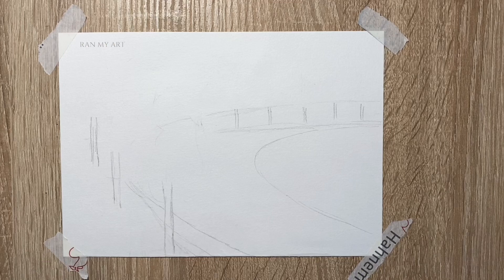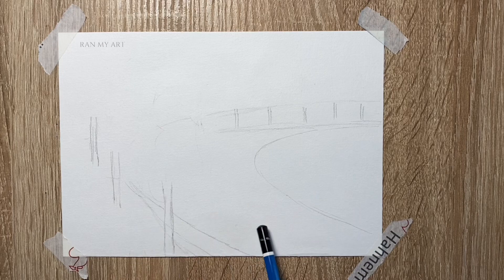I've roughly made a pre-sketch of how I want the alley to be, on a size-5 watercolor paper.